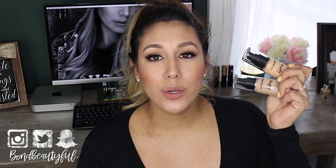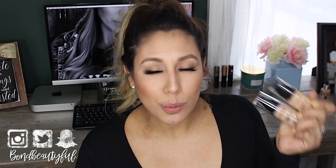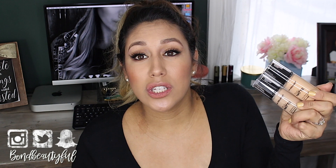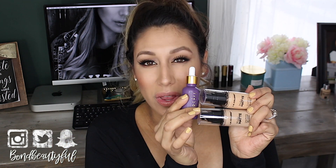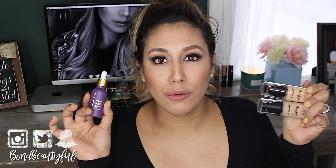I use the Mario Badescu Facial Spray with aloe, chamomile and lavender first — it really hydrates the skin. Then I go in with a primer, and I love using this with a sticky primer because it makes it look super flawless and last super long, even though it already lasts 10 hours easily. My favorite is the Farsali Unicorn Essence, which gives a tiny bit of a tacky finish once it starts to dry. I love using these together — it makes it look so gorgeous and flawless.